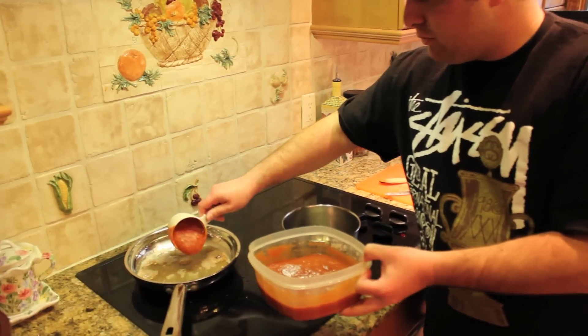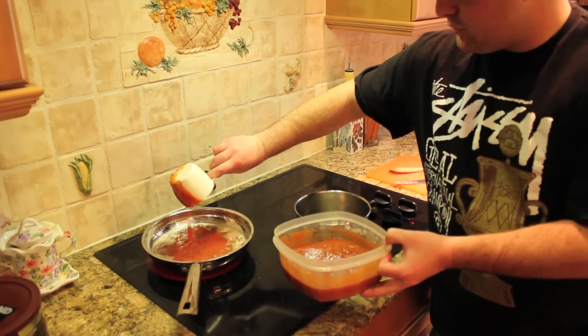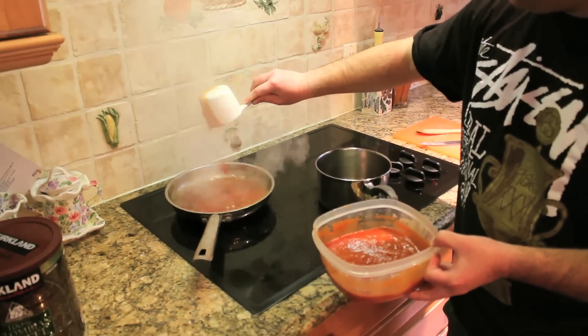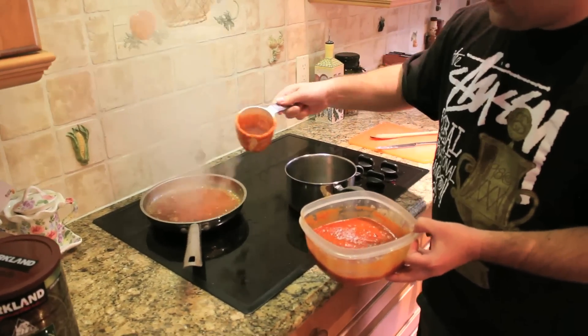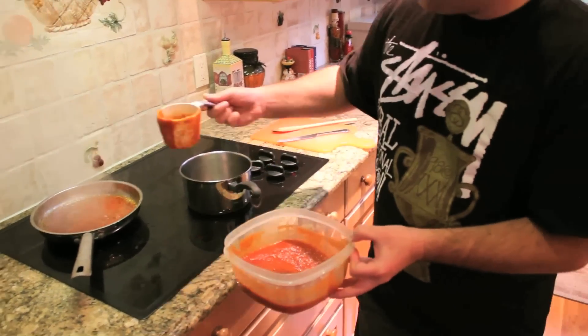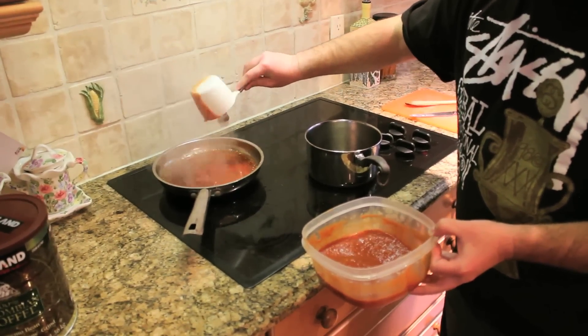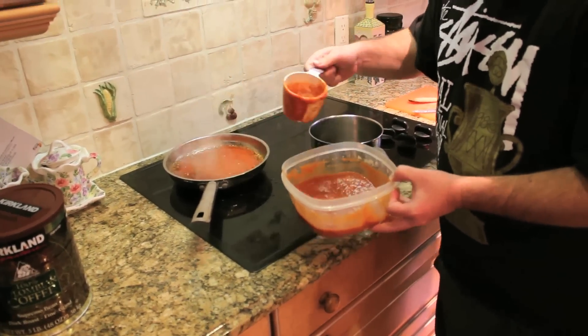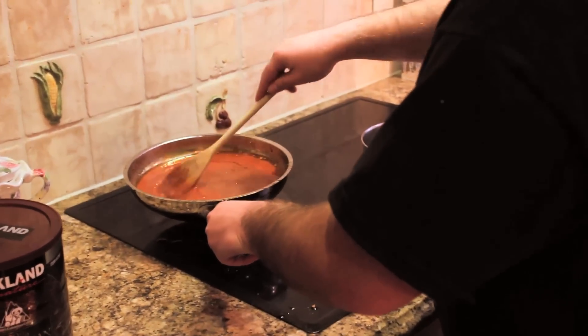Then we're going to add our tomato sauce. Right here I'm using about three cups, but you could use anywhere from three to four cups, depending on how strong you want the sauce to be or how much sauce you want to make. The less tomato sauce for more creamy, the more tomato sauce for less creamy, obviously. Stir it around, make sure it's evenly distributed.